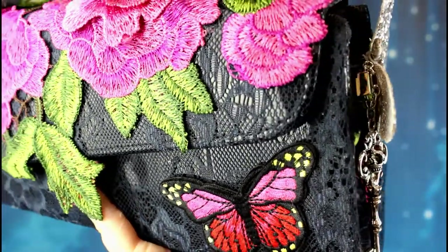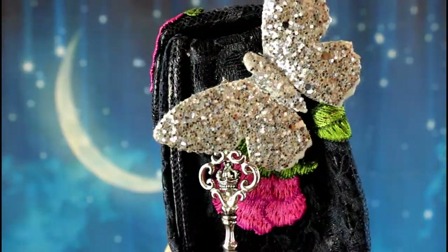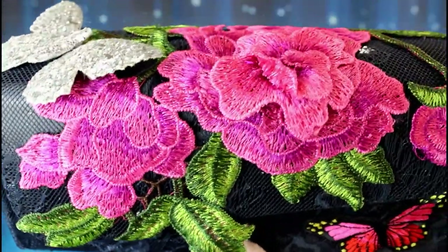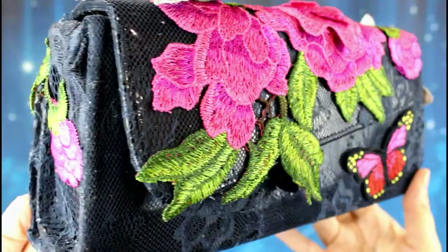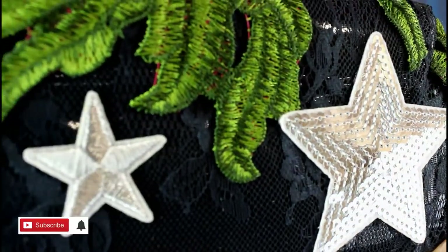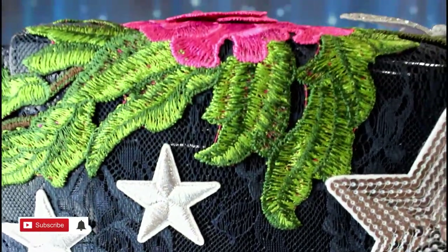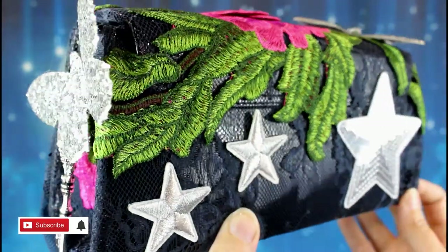Thank you for watching. I hope you enjoyed seeing how I transformed this $4 charity shop handbag into something completely different. All up it's taken me about two hours and it's cost me less than $15, and as a bonus I've used up some things from my craft stash as well. Please subscribe if you haven't already, click the little bell so you get notifications, give this video a thumbs up, and leave a comment — I'll be back soon with more videos.